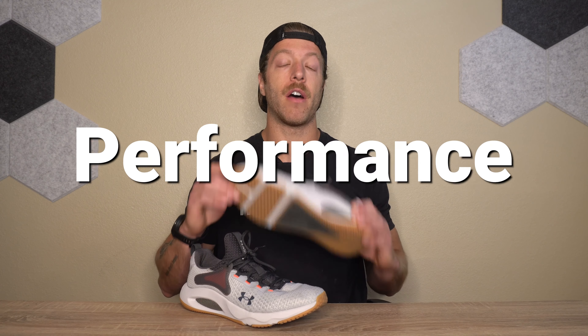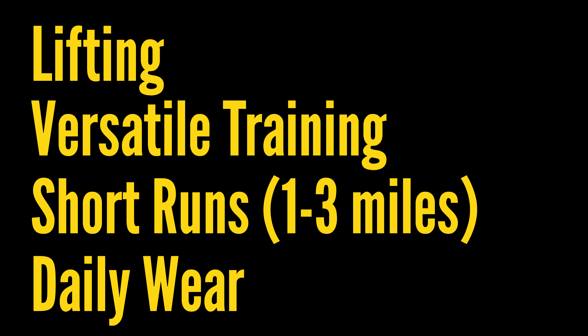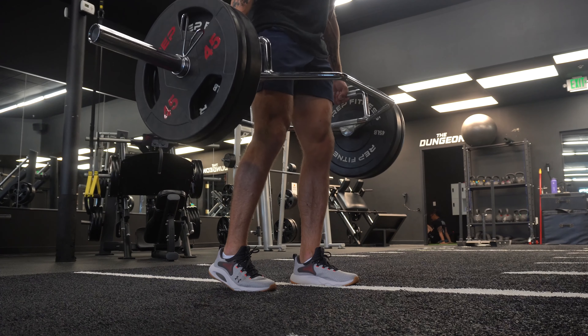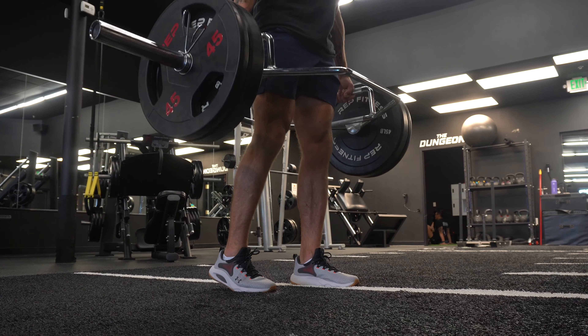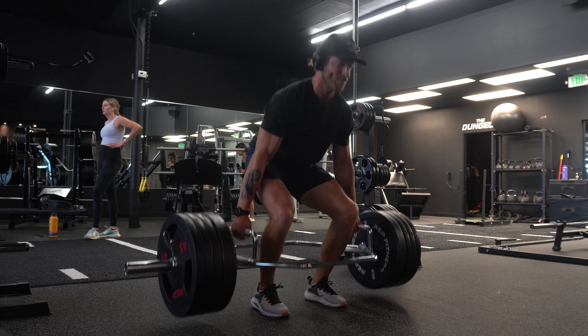The third con is that if you have a flatter foot, I don't think this is going to be the shoe for you. This model has a pretty beefy arch. If you don't like a ton of arch support, you're not going to like how this model fits. I have a fairly high arch so I really like it, but if you have a flatter foot and don't like an arch driving into that medial midfoot, definitely think about that before investing.